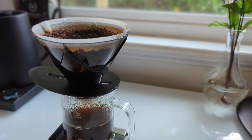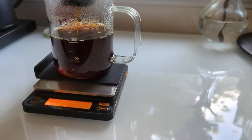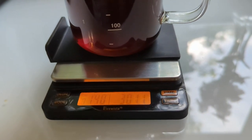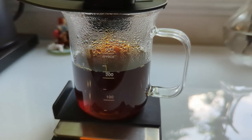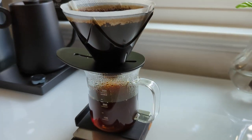Here we are at one minute 32 — looks like we may hit our target time. Sometimes that's a challenge; you have to adjust your grind to hit that drawdown time. But once you've got your grinder dialed in, it really is kind of a set-it-and-forget-it brewing method. There we are at one minute 50.